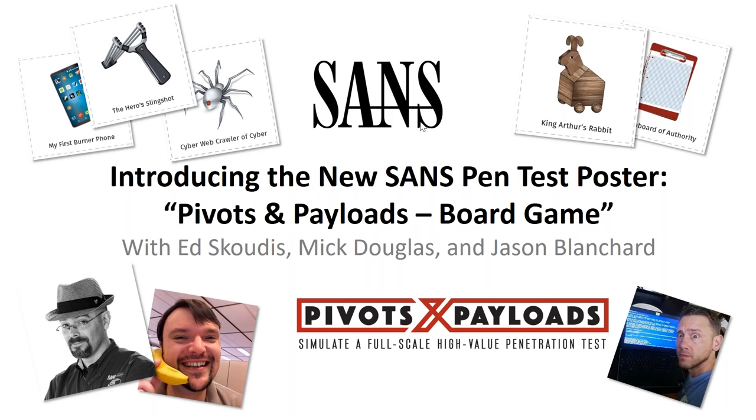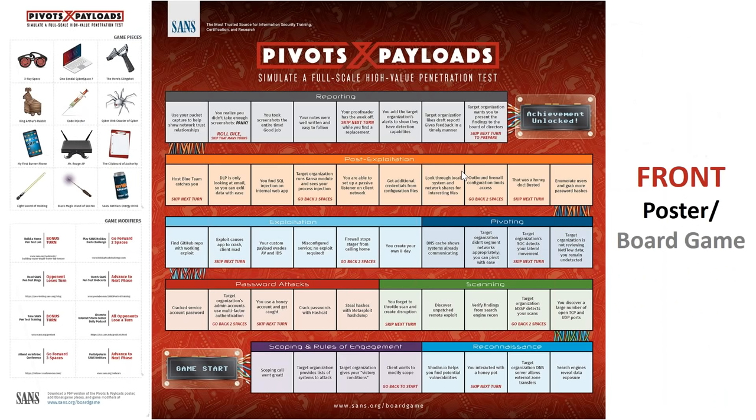Let's go ahead and get started. This is the poster — this is the front of the poster. We like to call it the board game. It's called Pivots and Payloads. We were trying to come up with a name that was pen test-like but also like Candy Land or Shoots and Ladders, so that it was easy to remember. We came up with Pivots and Payloads.